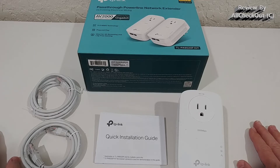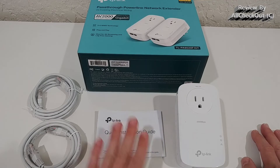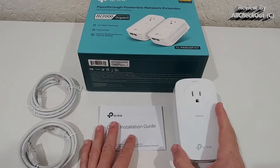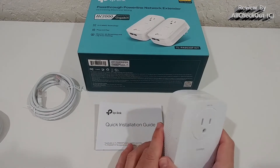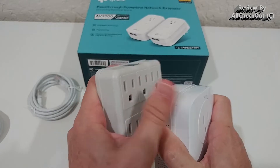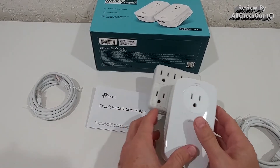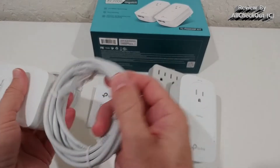We get two of these devices — one is still plugged in. We get a quick installation guide and two normal ethernet cables. Regarding installation, it's really very easy. First, you plug in the one connected to your internet router from your ISP, hook up one of the ethernet cables, and plug it into a normal 110-volt outlet.